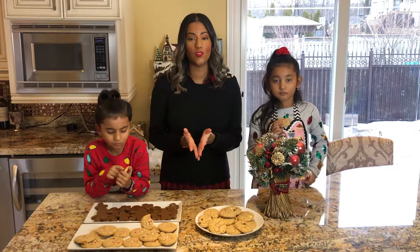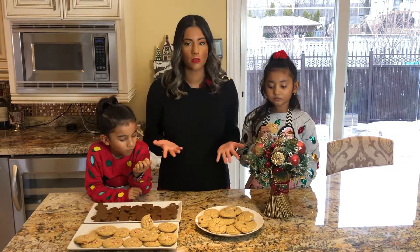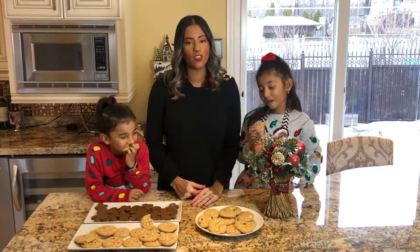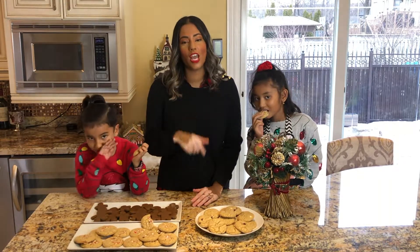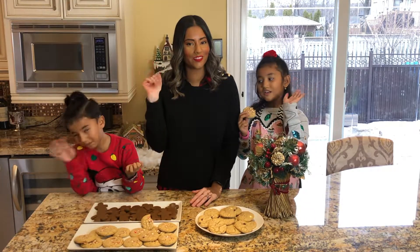I hope you guys enjoyed this video and it gave you some ideas of what you can do with your family over the Christmas holidays. If you enjoyed this video, don't forget to give it a thumbs up, subscribe to my channel, and I'll see you guys in my next video. Take care and bye for now!